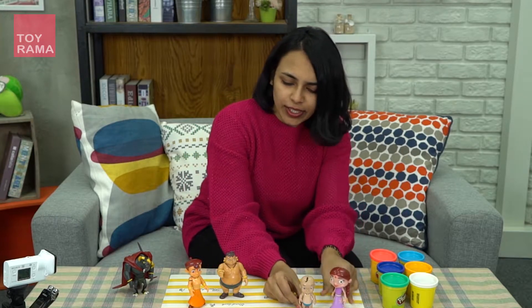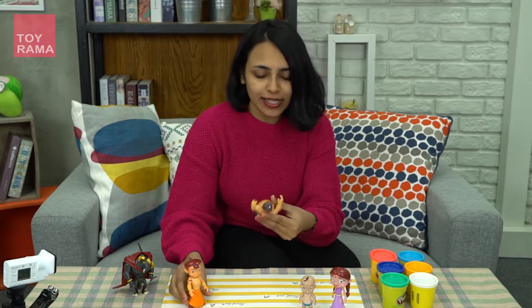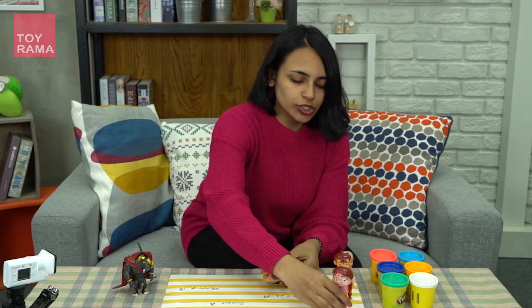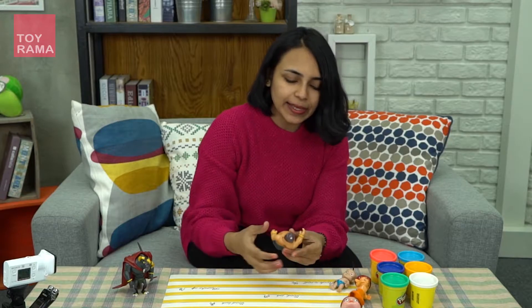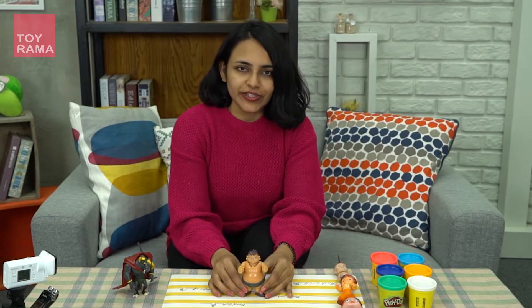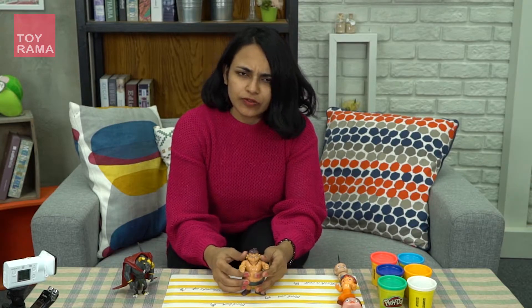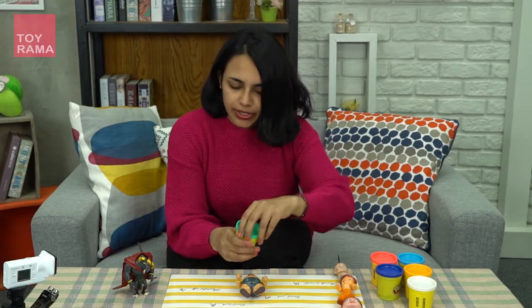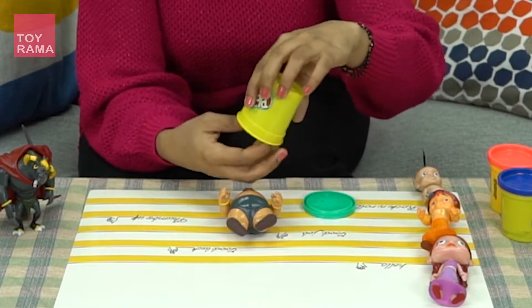Now I will start with Kalia, with Hulk. I will dress him up like Hulk. I'm going to place Bean, Raju here, Chitki here. So let them rest while I'm making the dress for Kalia. For Hulk, we need a green shirt. I'm going to take green Play-Doh and take out the Play-Doh.